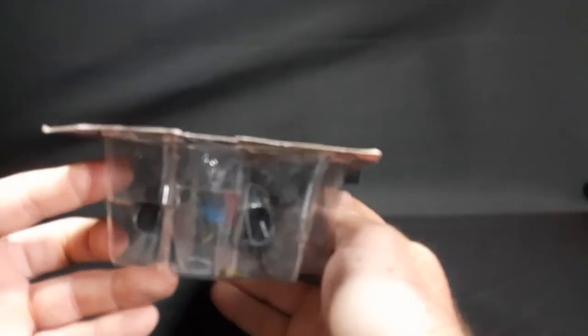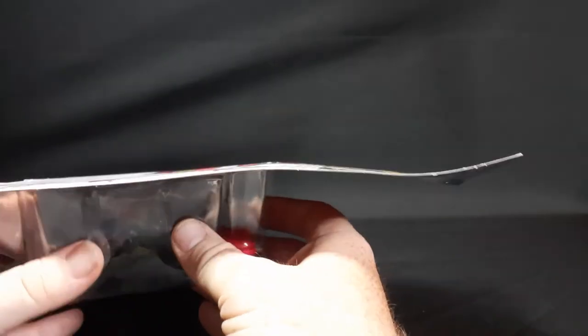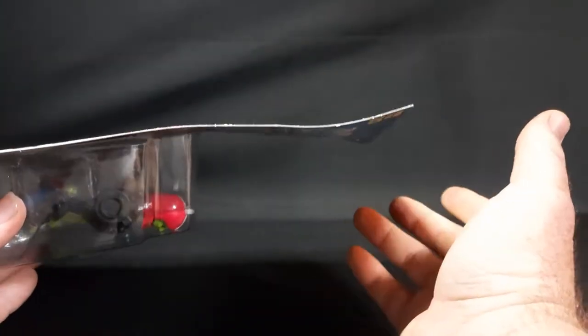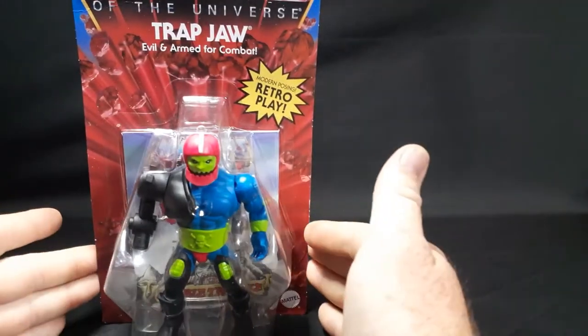It's almost to the point where it would probably be easier to get it off eBay if you are an in-the-box collector, as opposed to ordering it from Walmart.com.